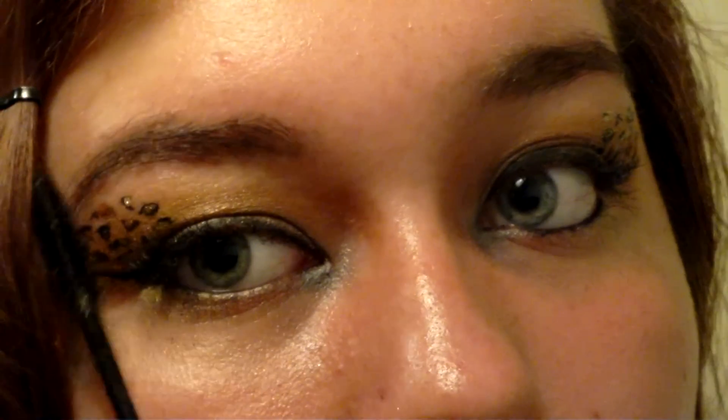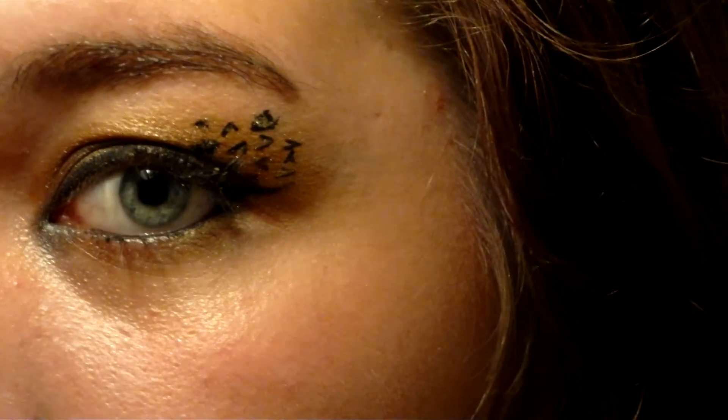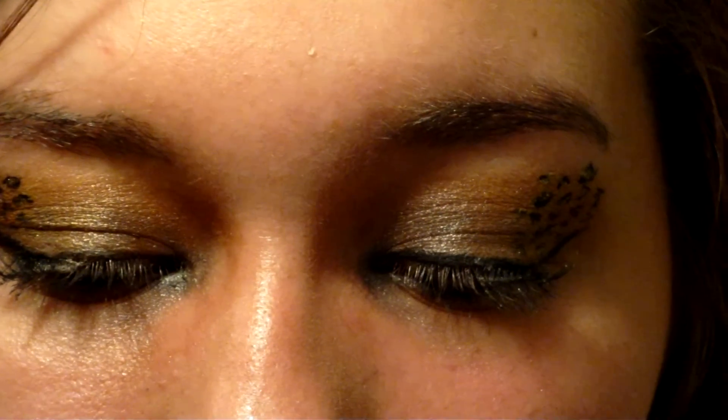And now we're done. We've created fierce and edgy cheetah inspired eyes that sparkle gold when shown in the light. Thank you so much for watching.